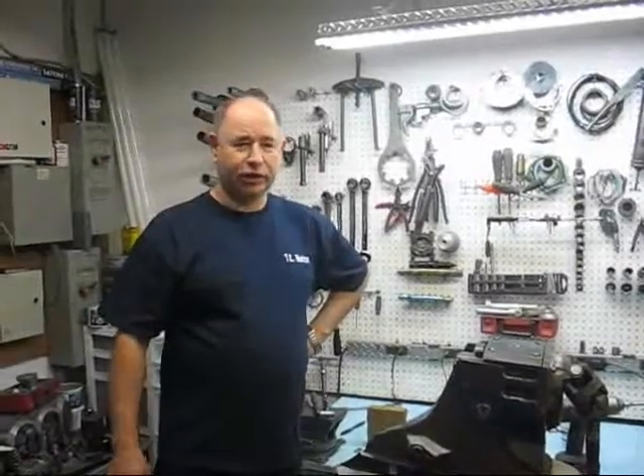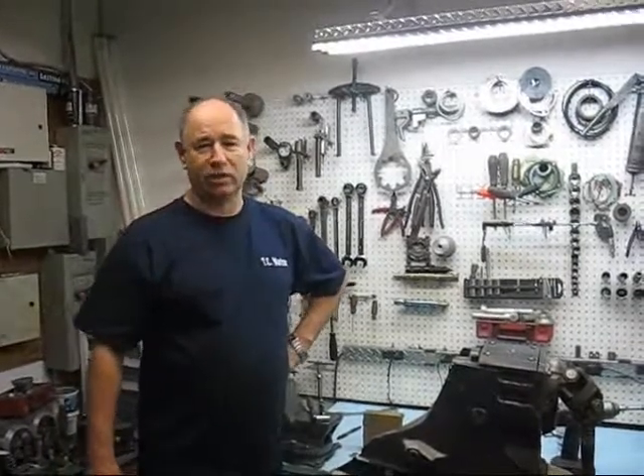I'm Wayne from TC Electronics and Marine. Today we're going to show you how to separate an upper and lower gear case on an OMC Cobra.